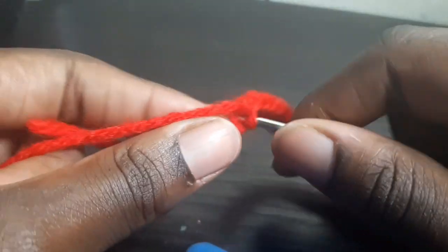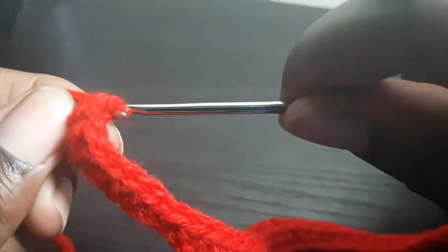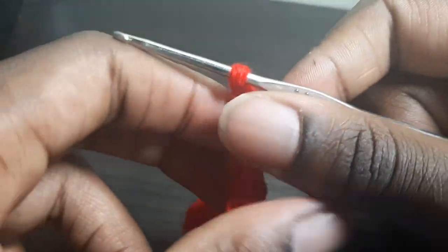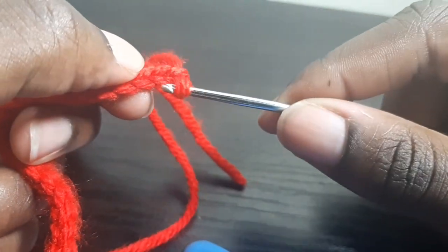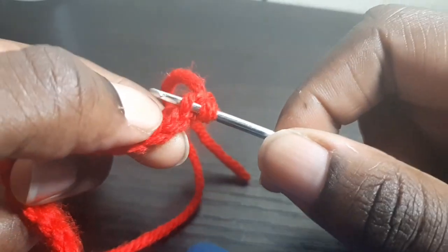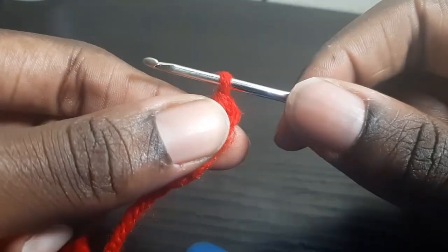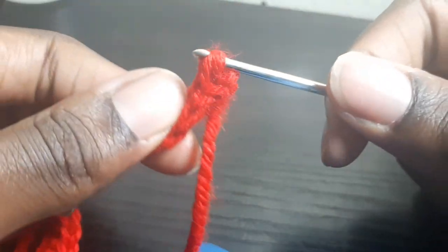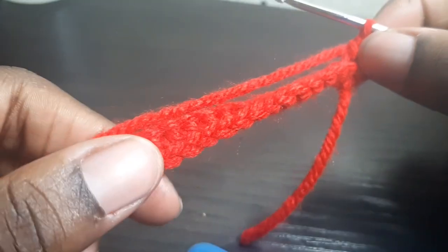At the last stitch, go inside, wrap around, pull through — you'll have two loops — wrap around, pull through two. Now you're at the end: chain one and turn your work over. You're still going to keep doing single crochets, but here you have what looks like a V — you're going to put into the back loop only. This is what enables your work to look stretchy and feel good. Go inside the back loop — just the back loop, not the front, not both — and do all single crochets through to the end.